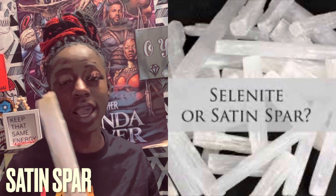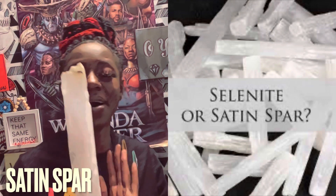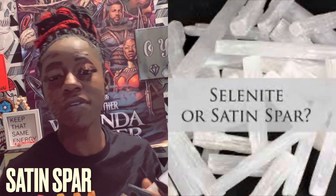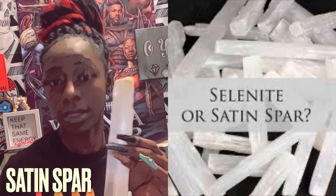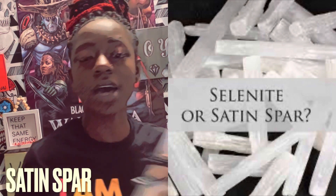This is a crystal that when exposed to water will actually dissolve. So you do not want this crystal to be exposed to water for long periods of time. That's why you won't find this crystal in a sand form, because it dissolves in water.